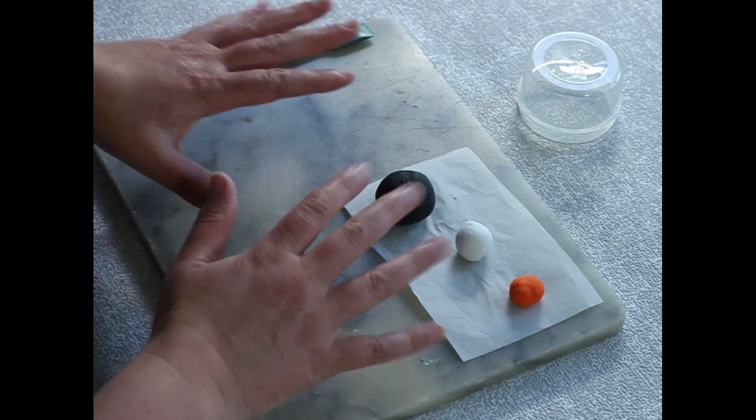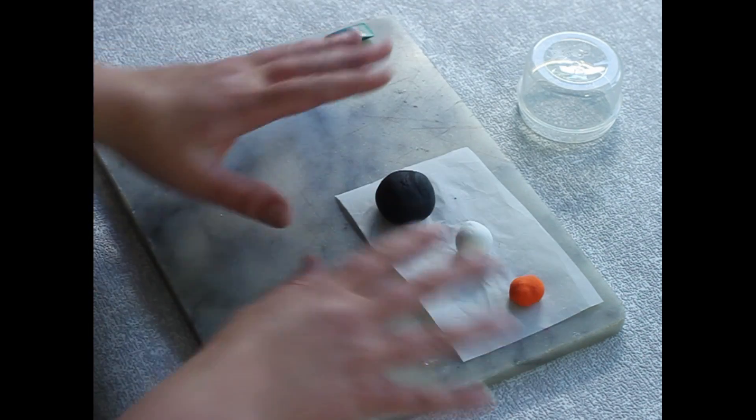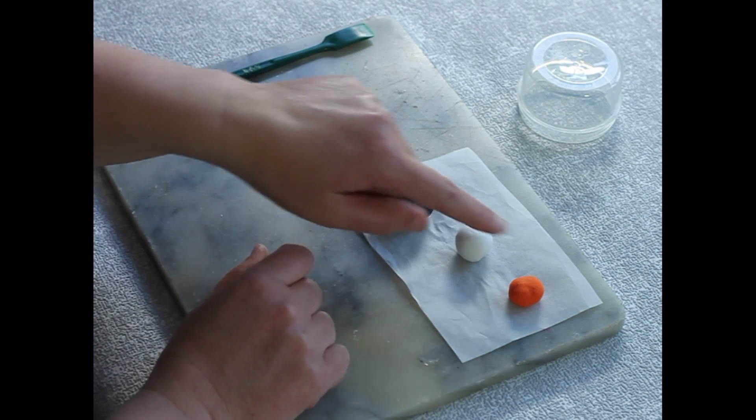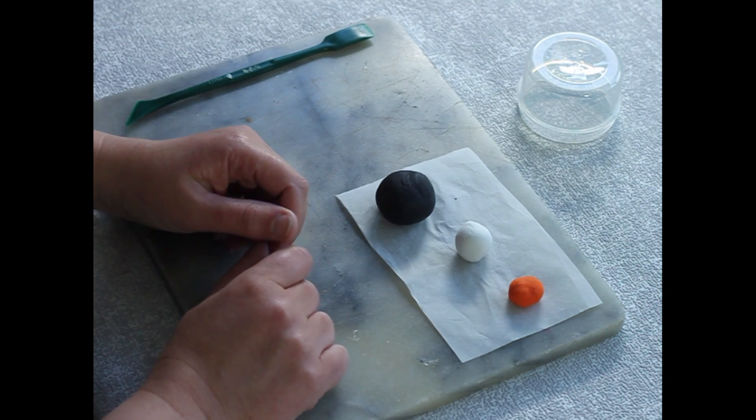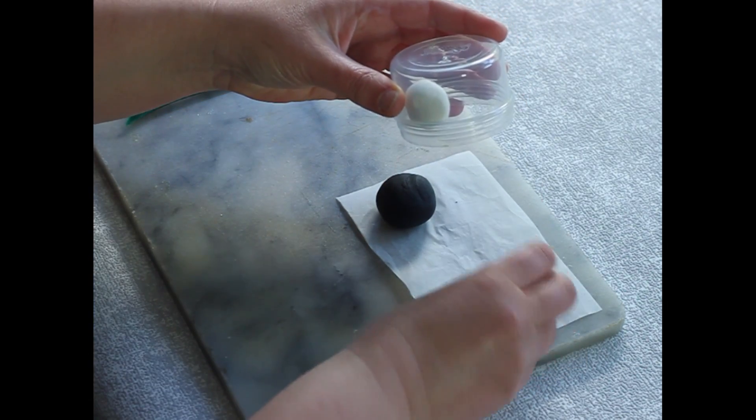Details are below about all the instructions and the tools you're going to need today. You need your surface, your cutter, something to keep your clay in, and all your clay and greaseproof paper. You need black clay, white clay, and orange clay to make the penguin.